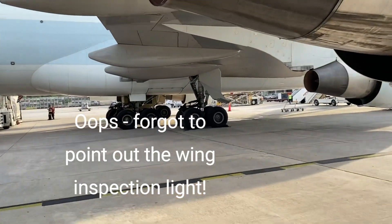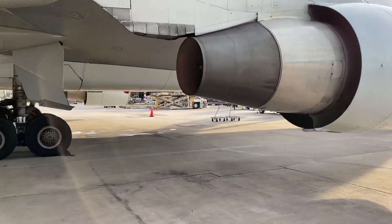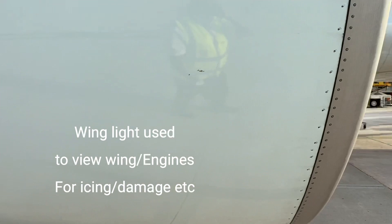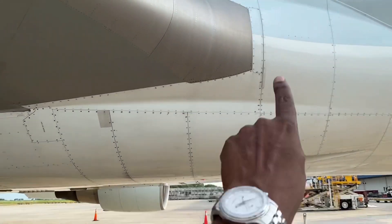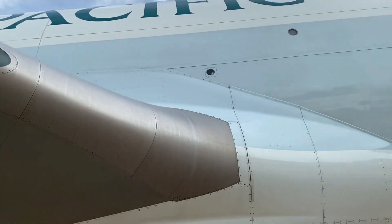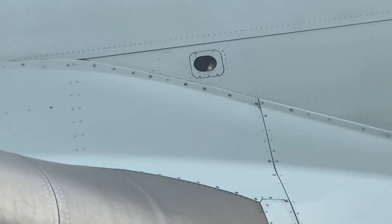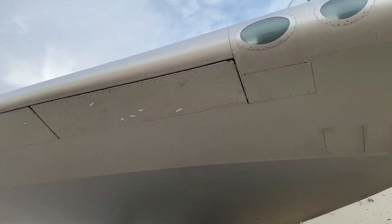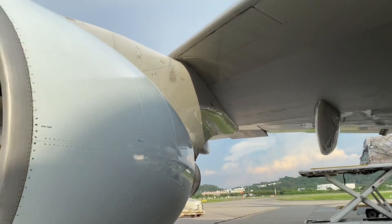I forgot to show you this — the wing inspection light. Now the wing inspection light, if we're just looking at the top part of the engine at the front, and also the top of the wing, to inspect it — we use it for icing. So there it is, that's the wing inspection light. The light shines over the wing and a bit on top of the engines as well — right across the wing. And from the inside you can have a look at the wing to see how the wing is.